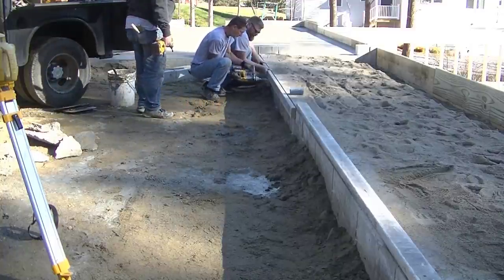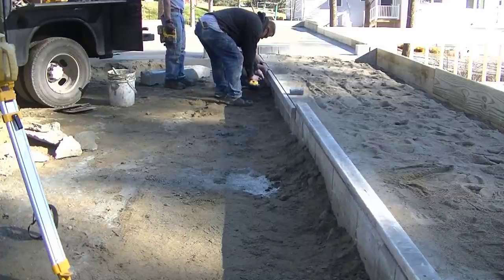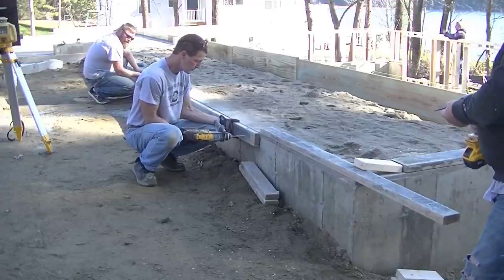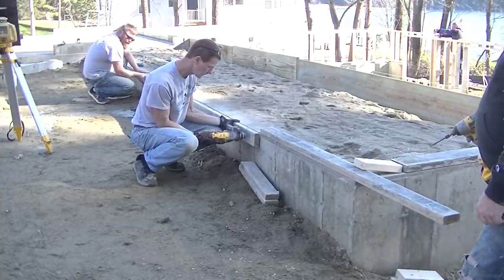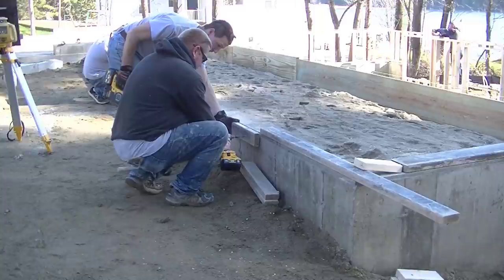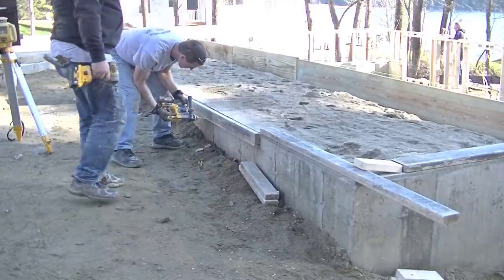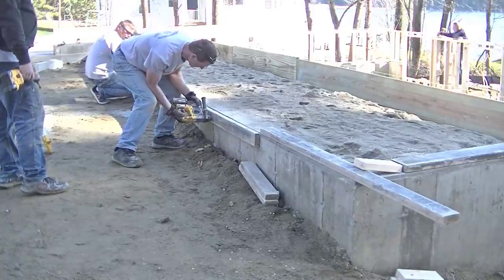What we do first is tapcon a 2x4 to get the inch and a half overhang. We hold it right even with the top of the concrete wall, drill with a masonry bit, and tapcon screw it right into the concrete. That's going to be the basis for screwing our form on to hold the concrete. This is the little trick we do for overhanging an inch and a half.